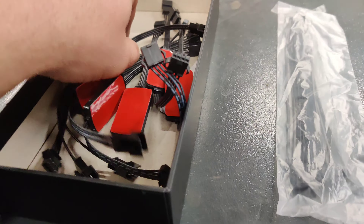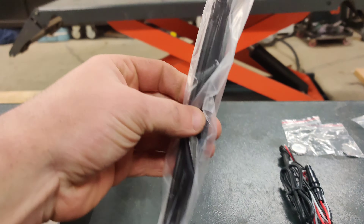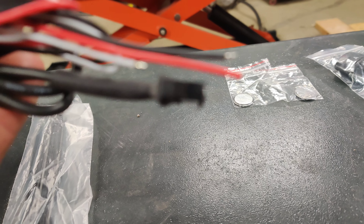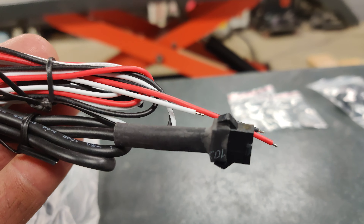So this is what you get in the box: you get eight pods, you get zip ties. This is the main unit right here. The black wire goes to the negative battery, the red goes to your positive, and the white is for your brake light. Basically when you press the brake, all the LEDs turn red — just for safety reasons it goes red.